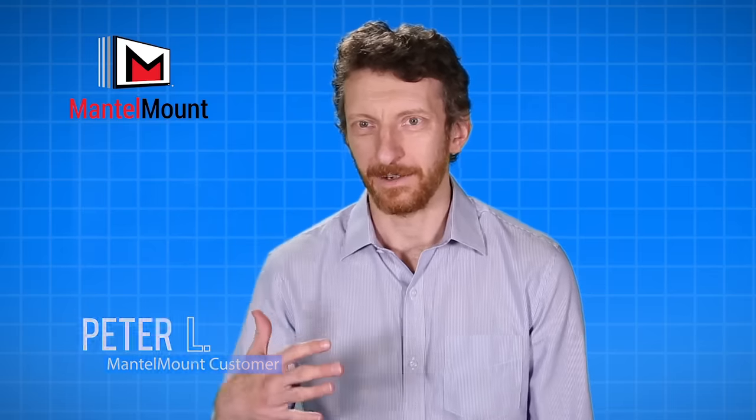My favorite thing about having a Mantle Mount is how far down it comes. I've had friends come over and I show them the TV and we bring it down and they all say, "Whoa, what's that?"